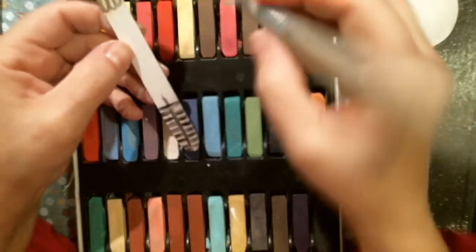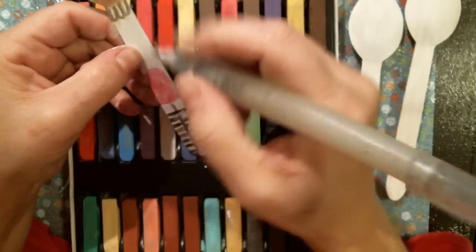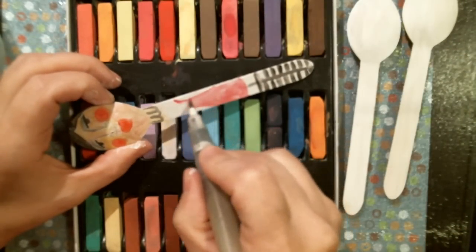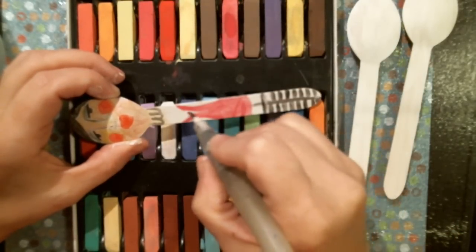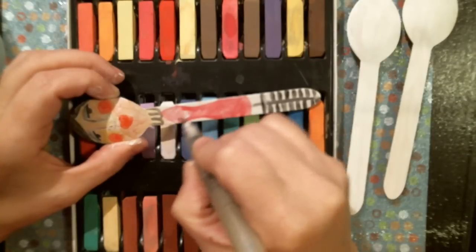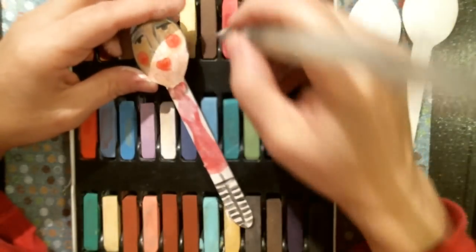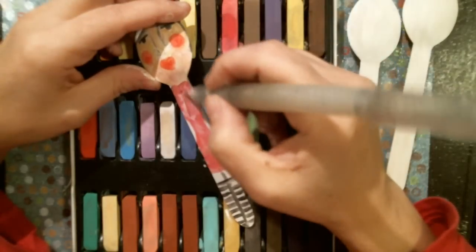Maybe I'll do a little pink dress or something. I'm going to do a little pink dress and just kind of making up as I go along on this part. I'm going to go like this and kind of have it like that maybe. It might be too curvy for a little girl - I don't know, maybe I'll just cover that up because it looks a little too curvy.